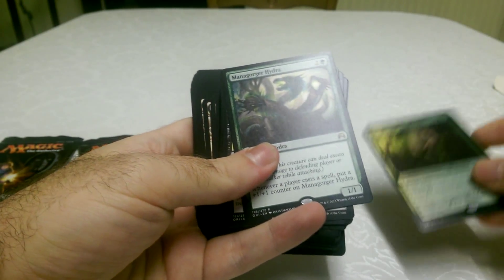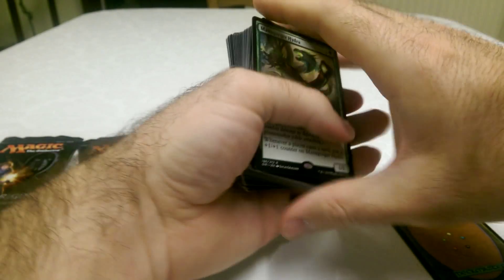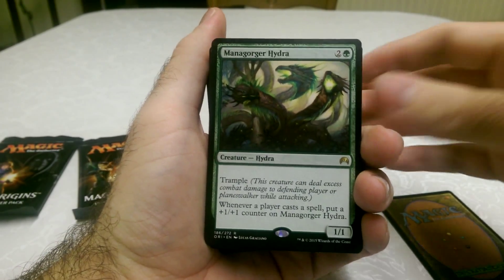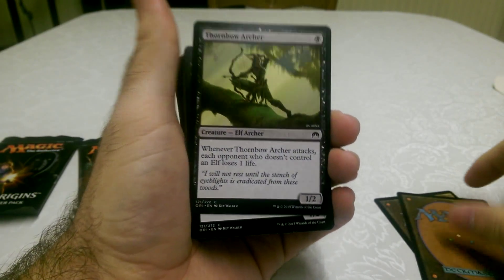Legendary creatures — you can only actually have one out of each at a time. We've got Hydras. Kaylee would like that, wouldn't she? One of our other Geekmashes — she has a whole deck based on Hydras.